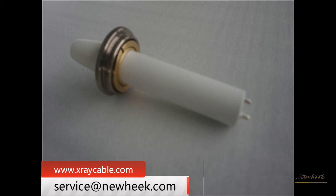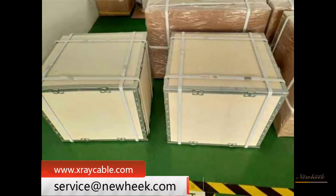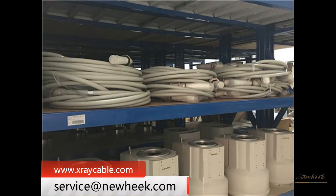The new HEC high-voltage cable is divided into several types, including 75 kilovolts and 90 kilovolts. The length can be customized according to the customer's needs. New HEC high-voltage cable can meet your different purchasing needs.